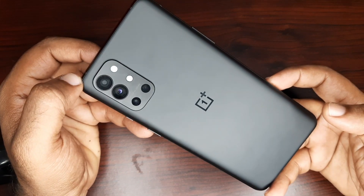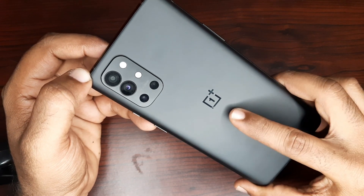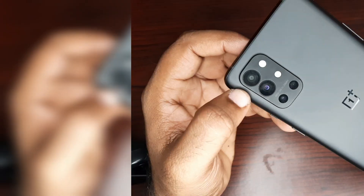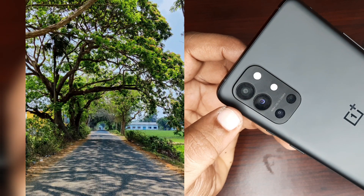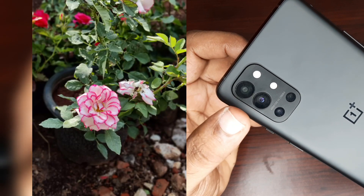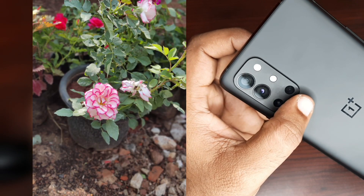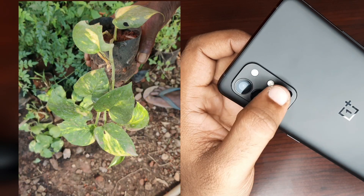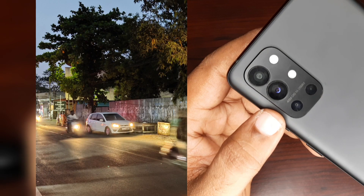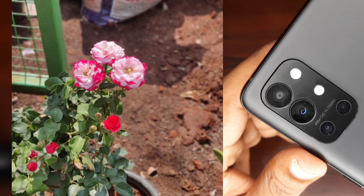You can see the matte finish. This is an aluminum frame. The front camera is 16MP. For the main camera, Sony IMX 586 is 48MP, Macro Lens 5MP, and Monochrome Lens 2MP. The dual-tone flash, OIS, 128MM, Tele40 camera. This is a hassle belt.